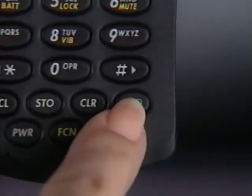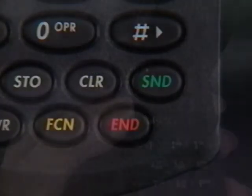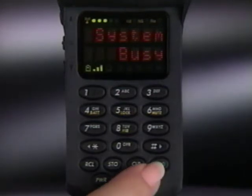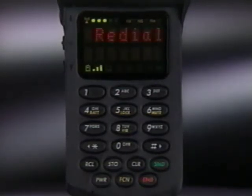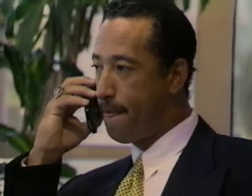The send key is unique to cellular. You'll use it to place a call, and if the phone is open, to answer incoming calls too. You can also place a call with the smart button, eliminating the need to press send for convenient one-hand operation. If you hear a busy signal when placing a call, it simply means the system is full and can't handle your call immediately. Pressing send or the smart button will automatically redial the number for up to four minutes. If redial is successful, a ring alert will sound once. Just listen for your party to answer — you don't need to press send again.